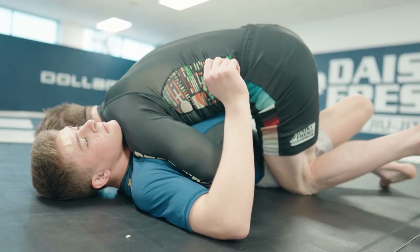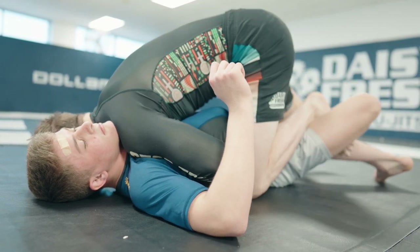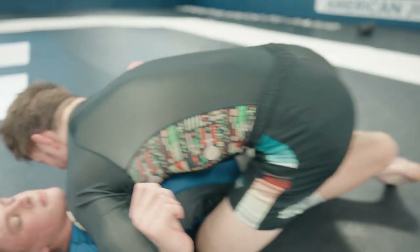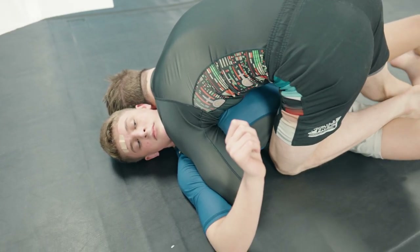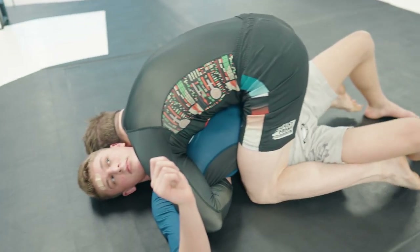Because you have them so flat, bring this foot in and staple. Make sure you're using your shoulder and your elbow to staple his arm, and use your head to pin his head too. Then just slide your knee up into the mat.